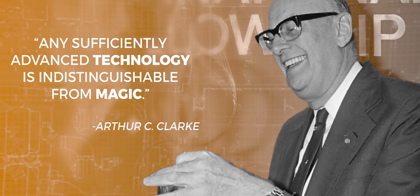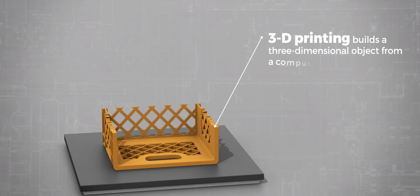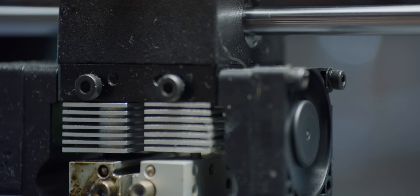It was Arthur C. Clarke who famously once said that any sufficiently advanced technology is indistinguishable from magic. 3D printing is a technology in its early stages, but it's one that allows you to summon a small inanimate object into existence with basically speech, which sounds like magic.